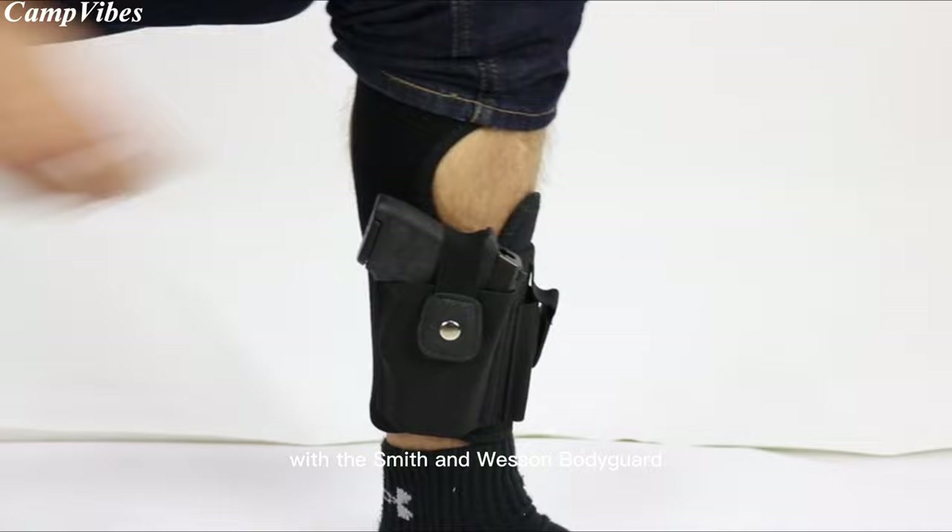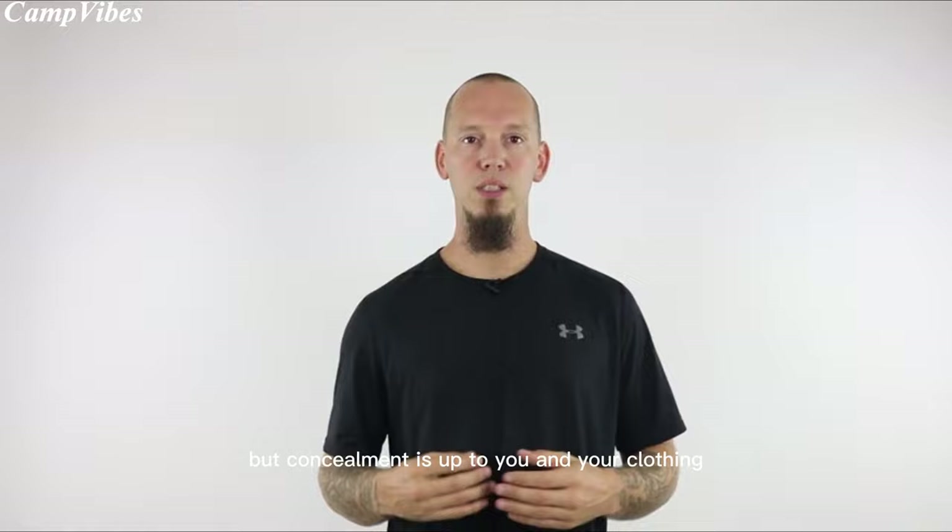Here's a shot of those same jeans with the Smith & Wesson Bodyguard 380 in the holster. As you can see, there's little to no printing. So remember, the job of the holster is to safely carry your gun, but concealment is up to you and your clothing.